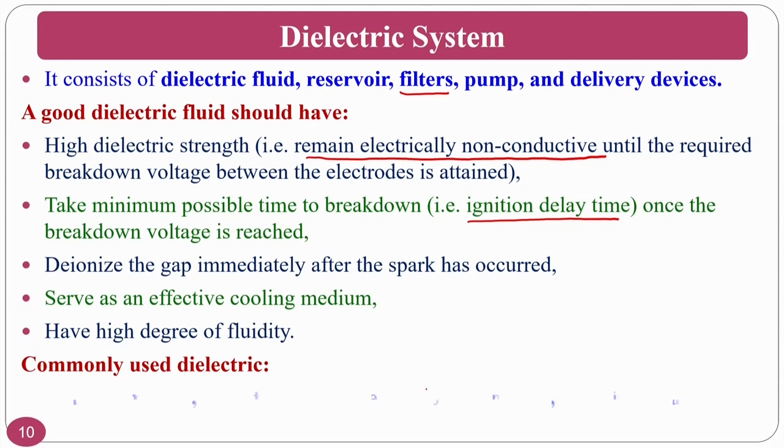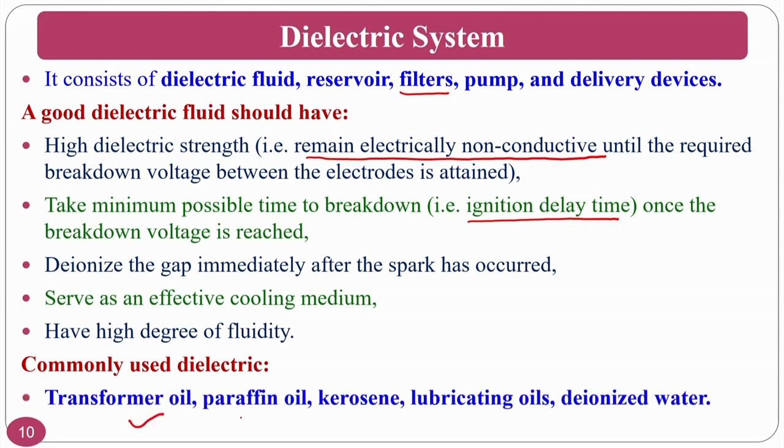The commonly used dielectric fluids are transformer oils, paraffin oils, kerosene, lubricating oils, and most commonly deionized water. As a research point: if people want to perform a finishing operation after the EDM process, they should prefer deionized water. If paraffin-based oil is used, the carbon present will cause carbide formation on the surface.